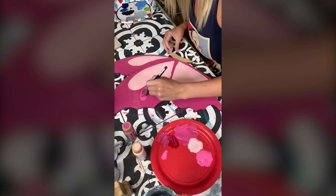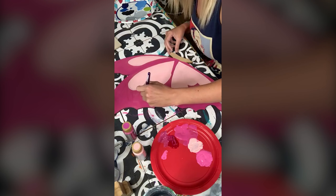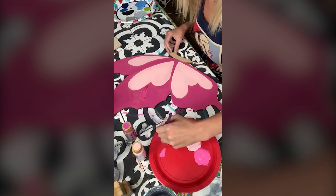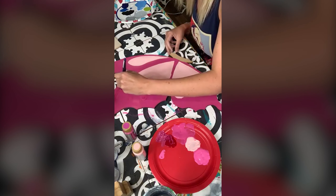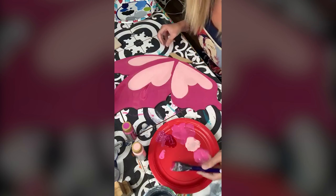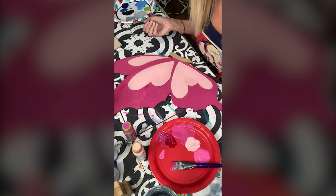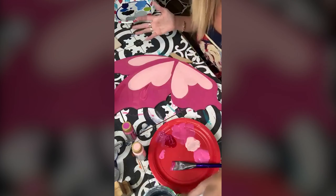One of the big things that bankruptcy taught me was I need to have multiple ways of bringing in money. That's a lot of what I teach too — don't just have paint parties. Have affiliate income. When I do a live for a Central Stencil, it doesn't cost any of you anything extra, but they give me a little bit for pushing their stencils. Only affiliate for products you love — do not affiliate for any product you don't love.